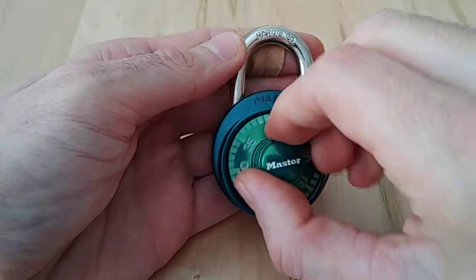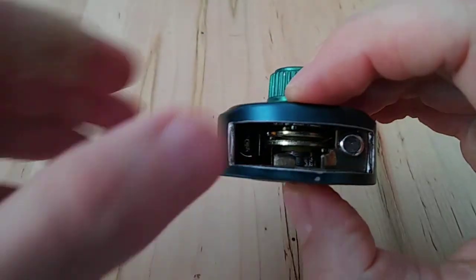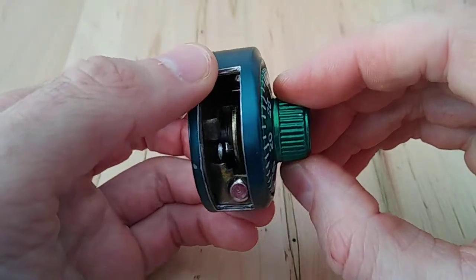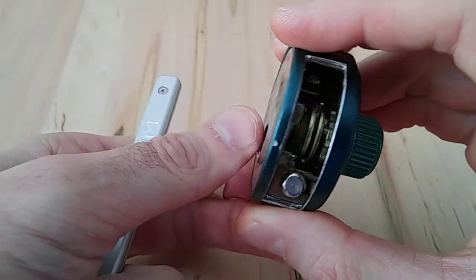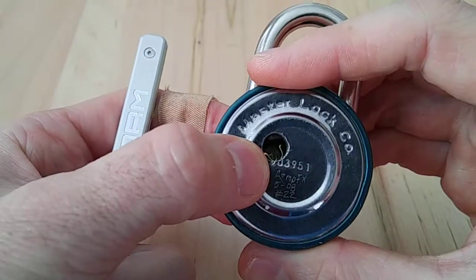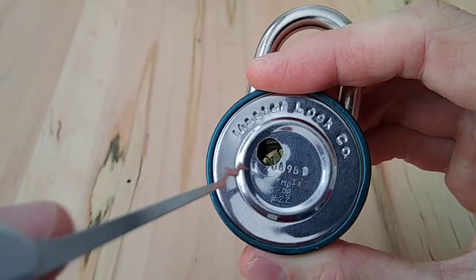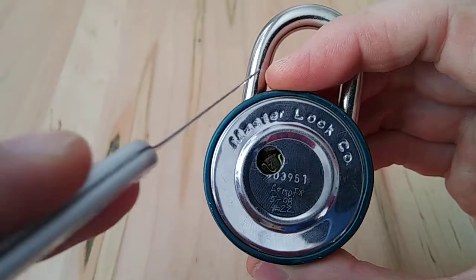We're gonna do a little demonstration. If you didn't know how they work, you have three discs — one for each number in the combination — and they all have a slot, or 'gate,' which is the proper terminology. You can see they're just brass, and the combination number is calibrated to the position they sit in. This one's lined up right now — you can see the little U-shape cutout, which is the gate.